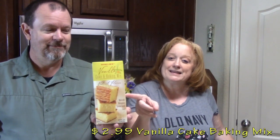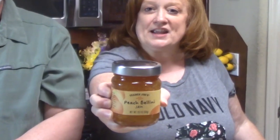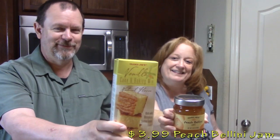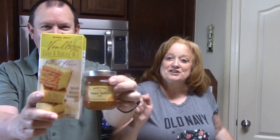Vanilla cake and baking mix. Now, I've made this before on my channel — it's in a segment called Cook and Review with Trader Joe's Baking Boxes. I'm going to bring it back because I'm going to be doing something different with it. When I showed it the first time, I showed you all the instructions on how to make it per Trader Joe's. This time I'm going to be adding peach bellini jam in some way, shape, or form to that vanilla cake. It's going to be part of my Trader Joe's Cook and Review segment. Stay tuned!